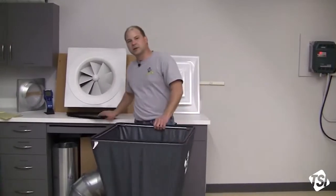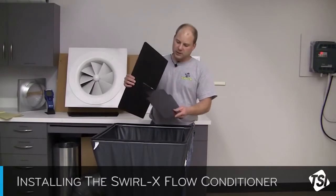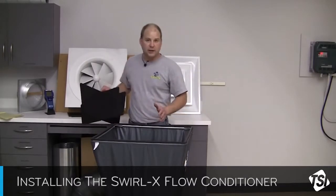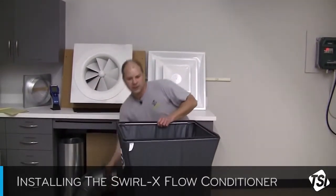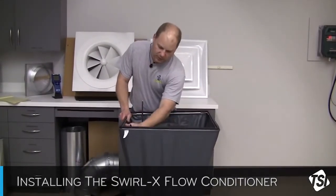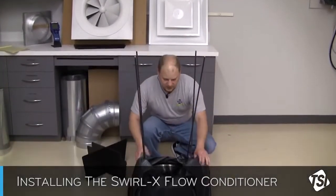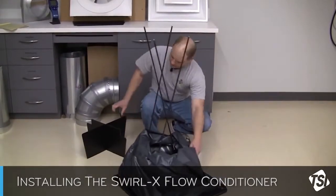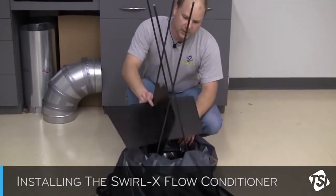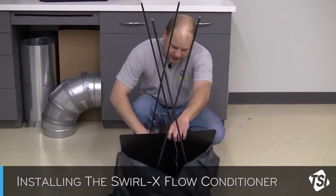The Swirl-X flow conditioner is a very simple device — it consists of a couple of panels with a slot. We just install the panels in a cross form, and then install it in the base of the hood. Installation is fairly straightforward and quick. Just disconnect the support poles from the four corners, drop the hood fabric down, and install the flow cross with the notches in between the pole supports.